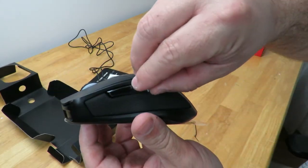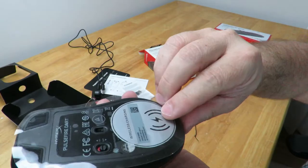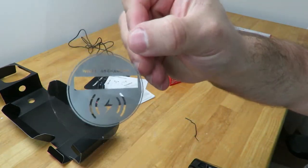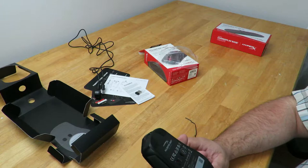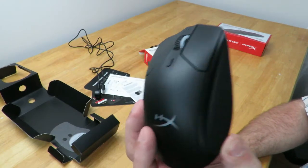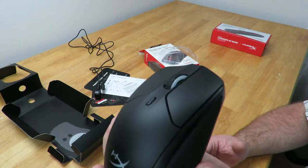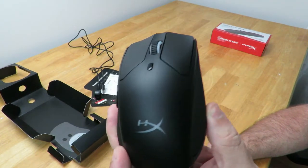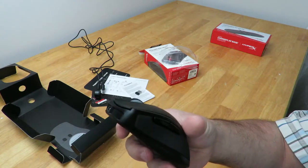We have the mouse itself, so let me go ahead and peel this off. Along the bottom we have the on/off switch, and over here where the laser comes out — this has a premium Pixart 3389 sensor with up to five customizable DPI settings, up to 16,000 DPI. The defaults that come already set are 800, 1600, and 3200, but you can change those. It has a 450 IPS speed with 50g acceleration.